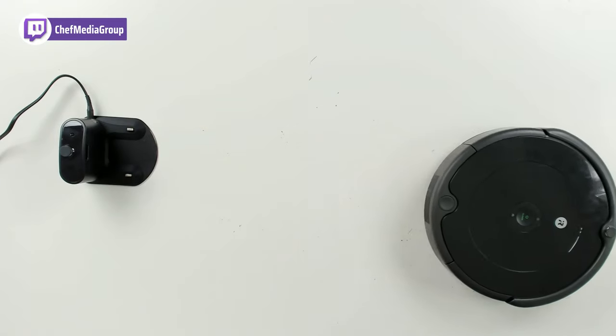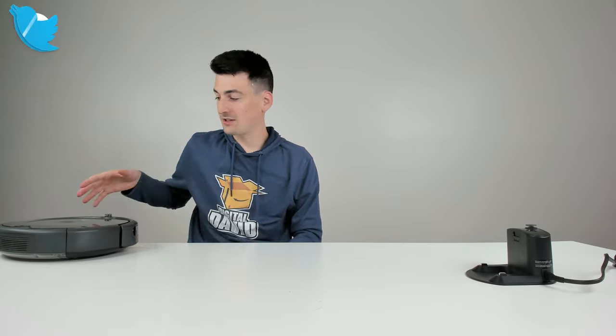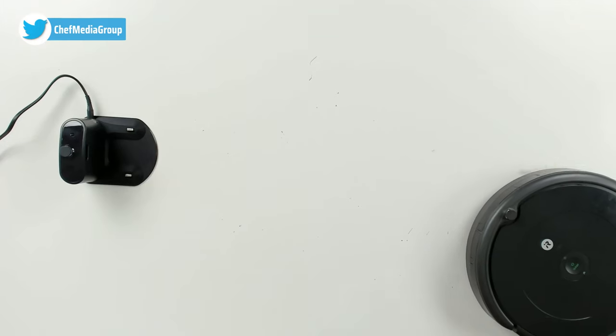Hey Alexa, turn off Roomba 692. So there we go, it just switched over. Now the home light is flashing and it's going to make its way back home to charge.